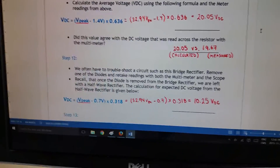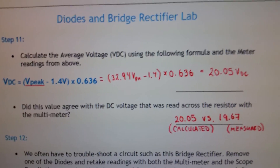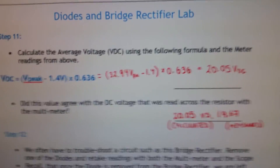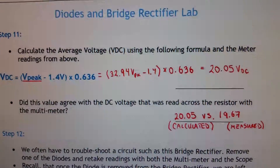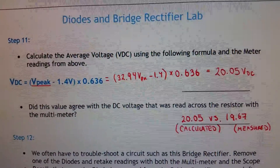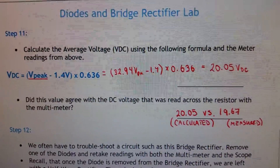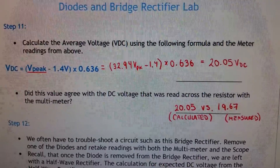Calculate the average DC voltage: peak voltage is 32.94V, subtract 1.4V for the two diode drops, then multiply by 0.636. That gives 20.05 volts DC calculated, compared to a measured value of 19.67 volts DC.